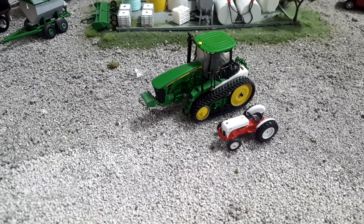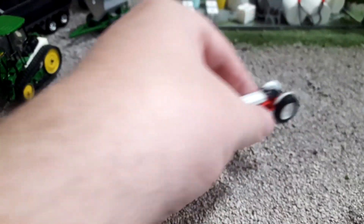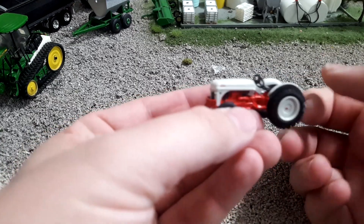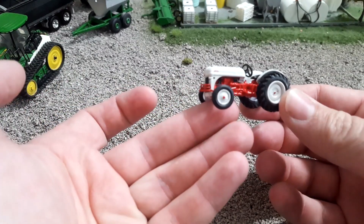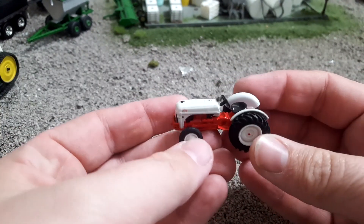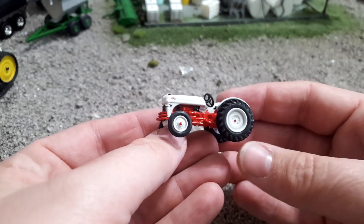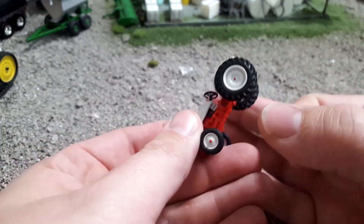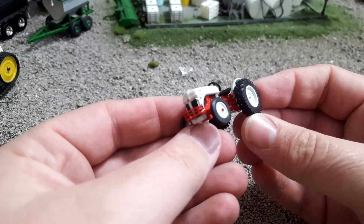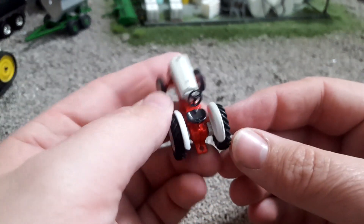Yeah, that's little. Of course back then there weren't a lot of big tractors. This is a Greenlight tractor series, and you're going to pay $5 for this tractor. Now is it worth $5? I'll tell you without even going through some details — I think it is. This is a great little tractor. It's nicely detailed, there's some die cast to it, quite a bit actually. I think the wheels and tires look pretty solid, pretty decent, and there aren't a whole lot of Ford 8Ns on the market.